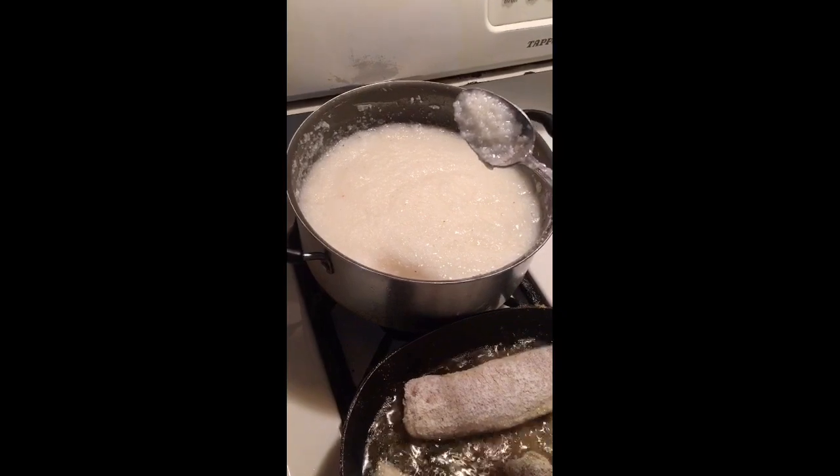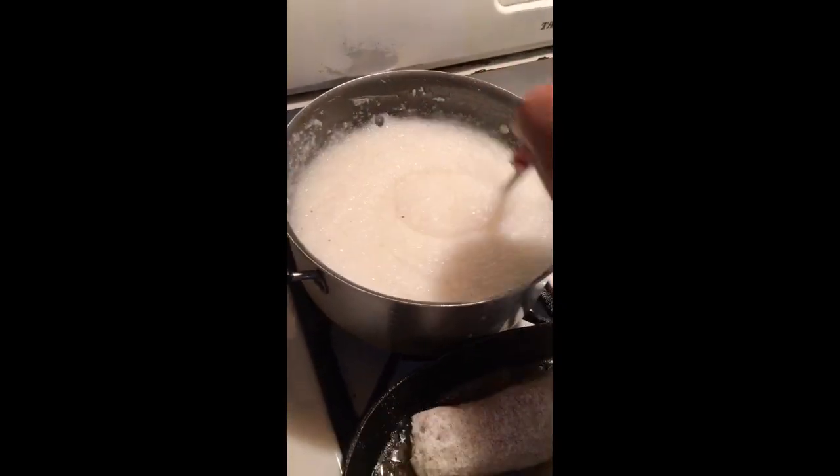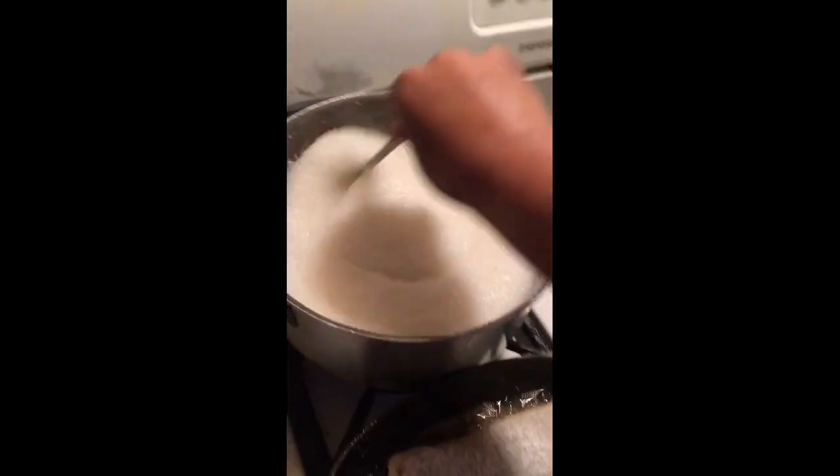Y'all, the only way your grits be cooked good and they taste good and not greedy, you got to learn how to whip these bad boys up. You got to constantly whip these grits up. That's the only way they'll cook right and taste good. You got to keep whipping them up.